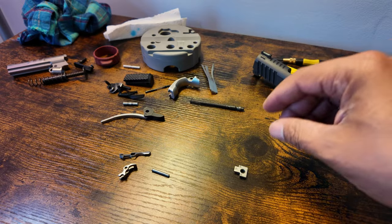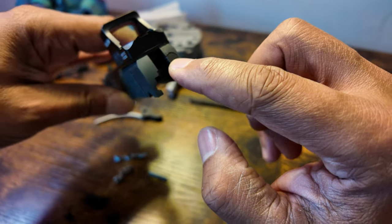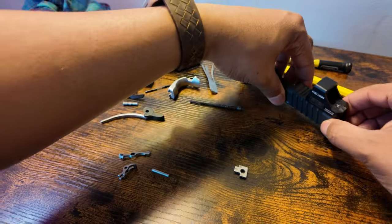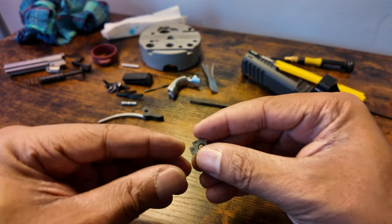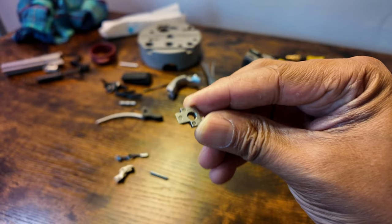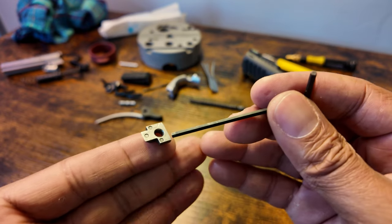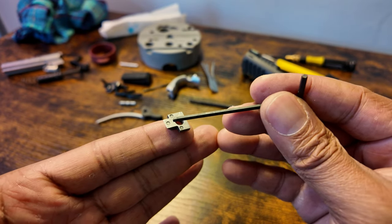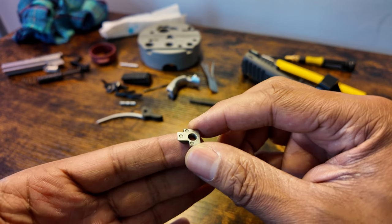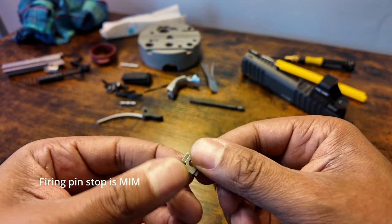I'm not really worried about those parts being MIM. For the upper, the extractor is still in place, but we removed the firing pin stop and the firing pin. I'm pretty sure this shows up on camera — those are casting holes. So the firing pin stop is MIM.